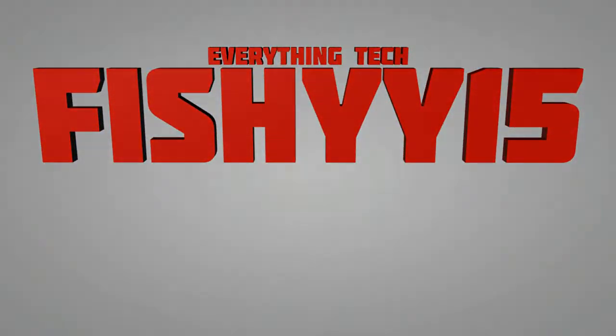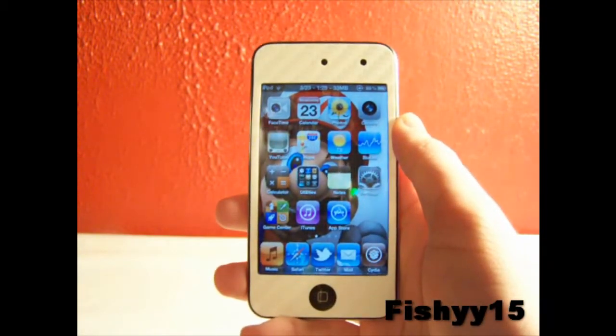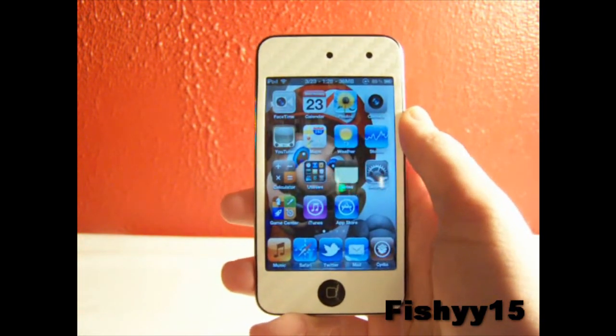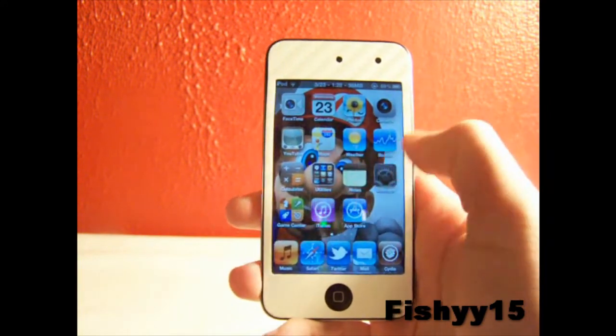FISHY15, everything tech. Hey guys, what's going on, FISHY15 here. So in this video I just wanted to do a quick demo of the multitasking gestures you can get from jailbreaking 4.3 with the tethered jailbreak Sn0wBreeze.